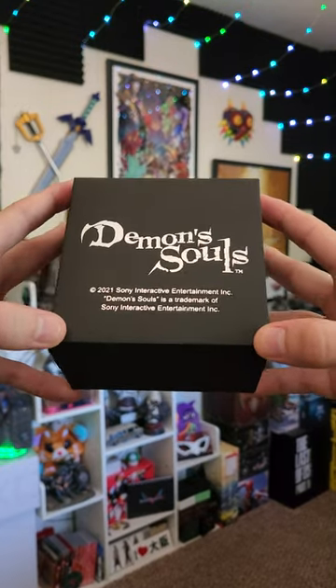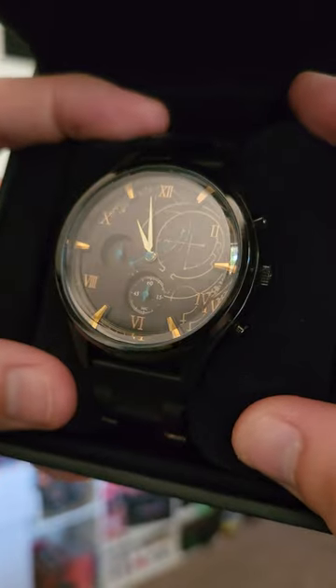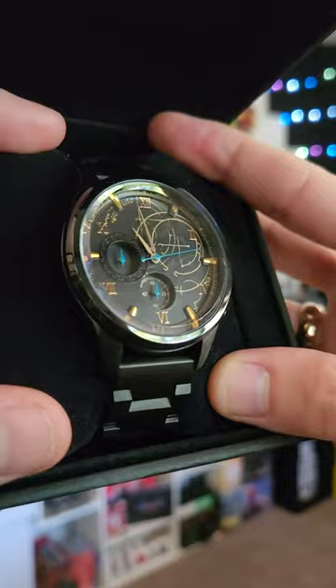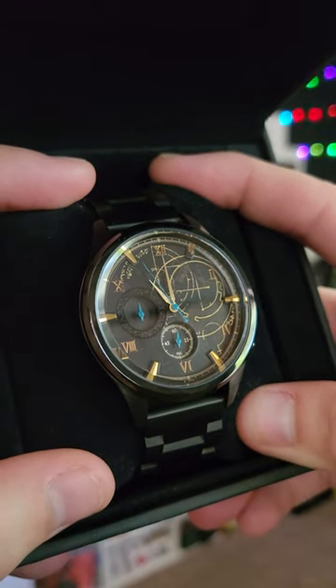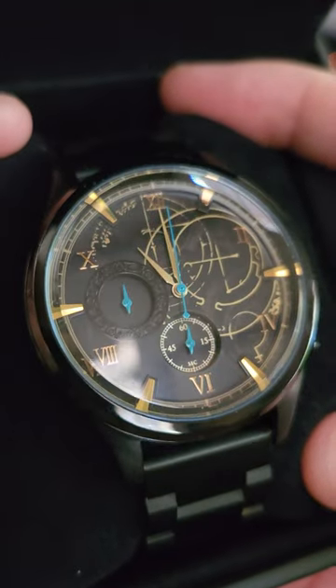This is the Demon's Souls model watch from Super Groupies. This watch is actually modeled after the Nexus, which is the hub area of the game. The markings on the back are on a transparent piece where you can see another layer of runes underneath.